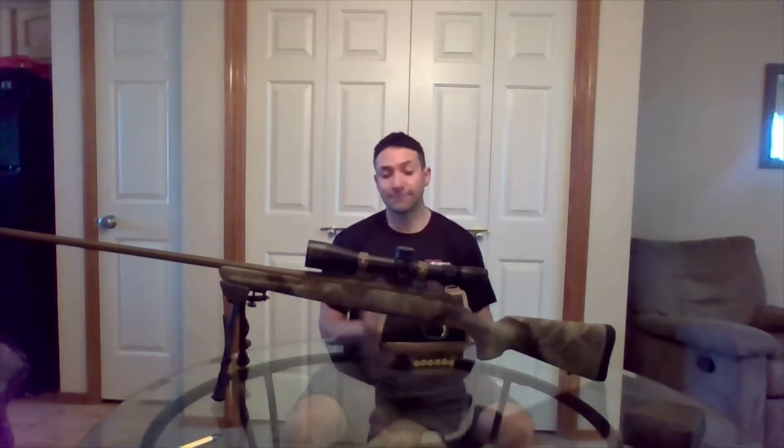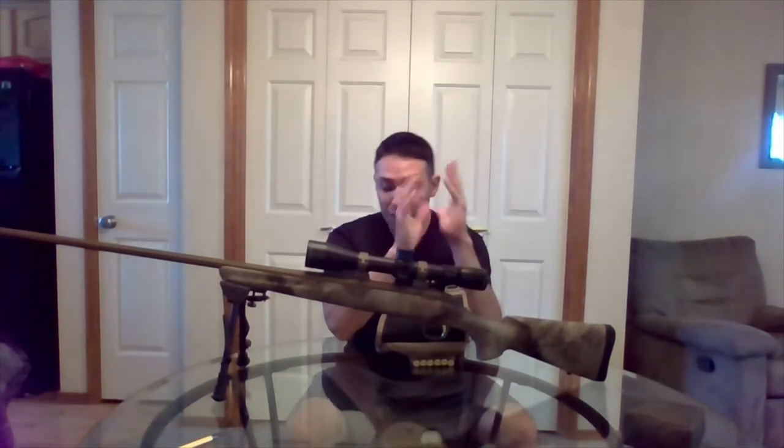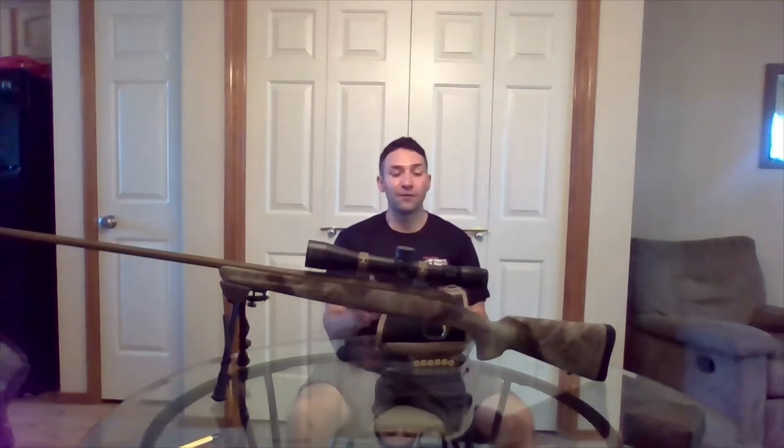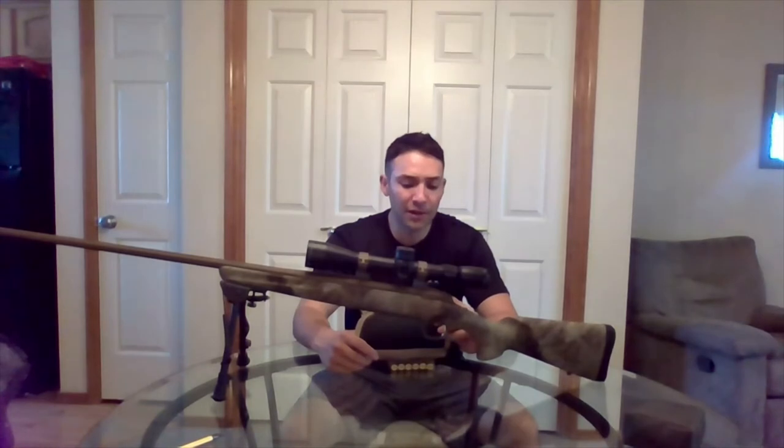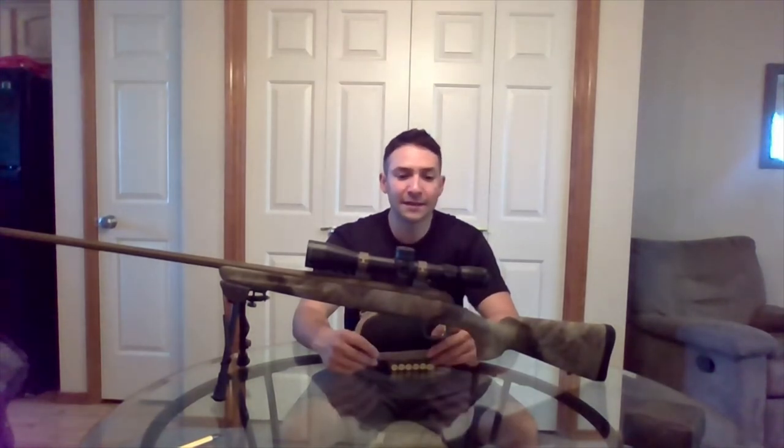I'm just a normal hunter and I go to YouTube for a lot of answers. I found the National Shooting Sports Foundation video featuring Ryan Kleckner, who was a military sniper. I'd defer to him on anything accurate and long-range, and I saw he was using something very similar to this, so I went online and researched a bunch of options.